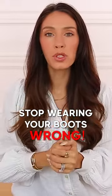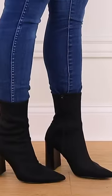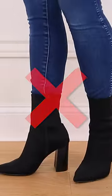Another way that I often see people wearing their boots wrong involves tucking your jeans directly into your boots. I don't think that that's typically a good thing to do. This does not look good to me at all.